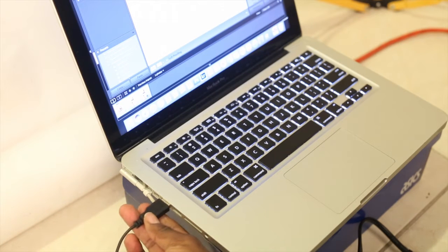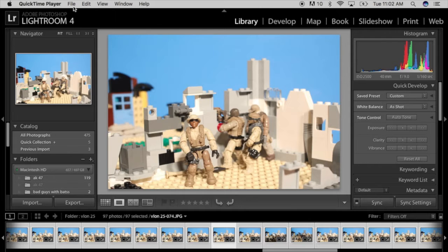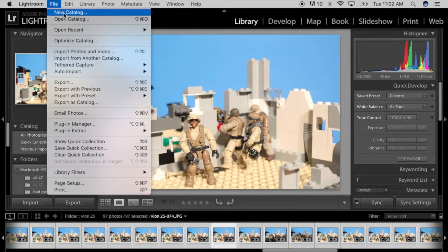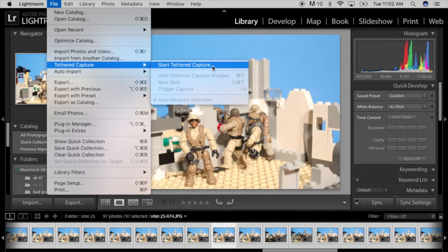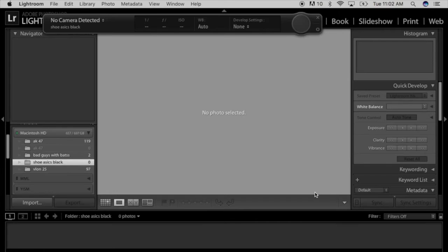Then you take the other cord, put it into the computer on the USB side. Of course you open up your Lightroom — your Lightroom is open — go down to Tether, and start tether. Then let's go from there.